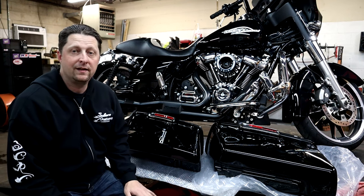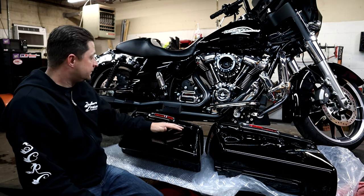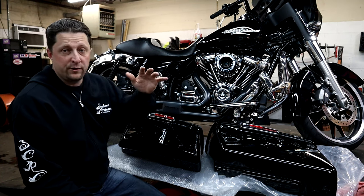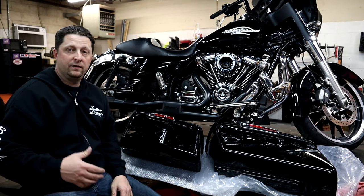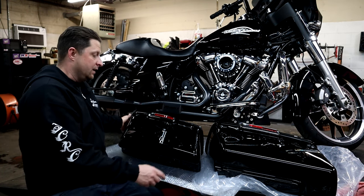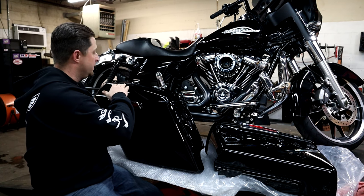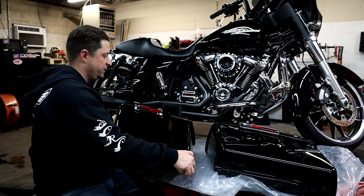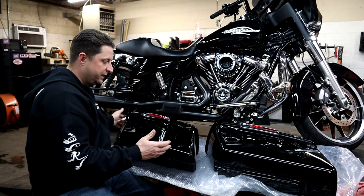For under 200 bucks, I'm not going to sugarcoat it — these things are jam up. And again, I bought these, I didn't have them sent to me for free. This is an honest unboxing, installation, and review of these TCMT bags. Right out of the box, the paint job is very good — it matches the bike, there's no orange peel, it's not wavy. It looks as good as the paint on the bike.